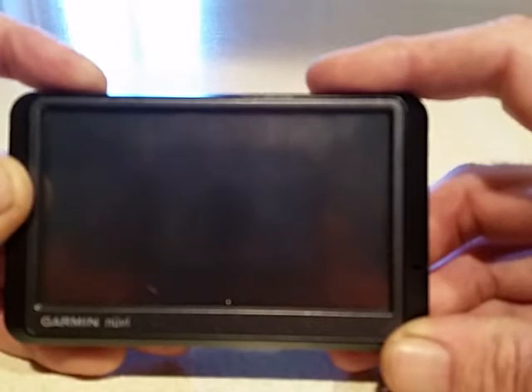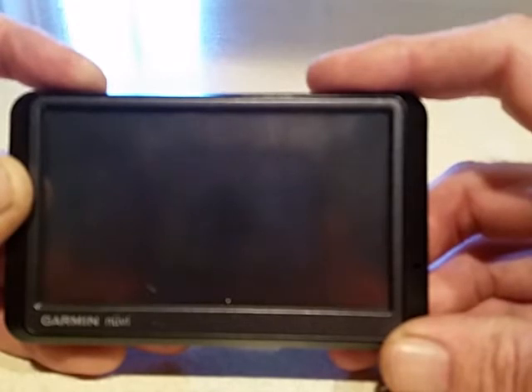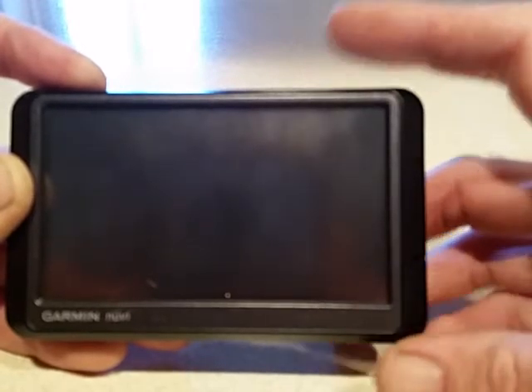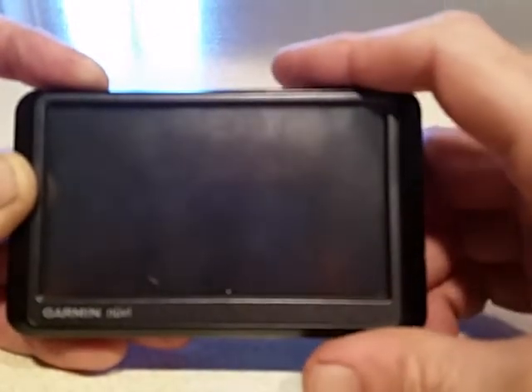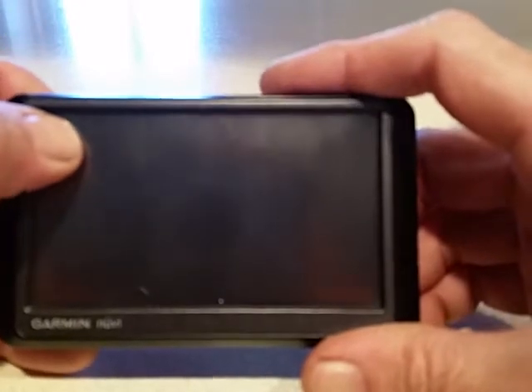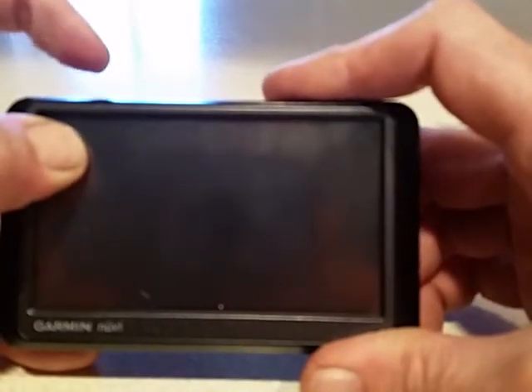I'm still holding the power button to the left and it's been over 30 seconds according to my camera clock, and nothing happened. So after doing a little bit of experimenting, here's what actually works: press in the upper left-hand corner of the touch screen.